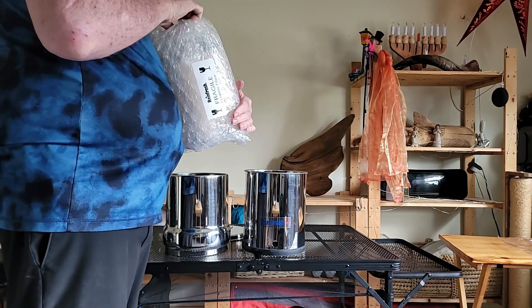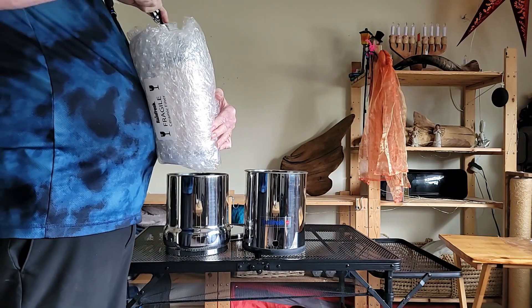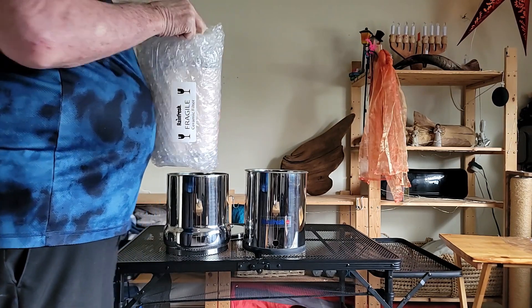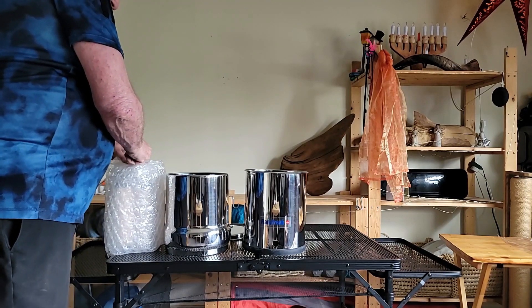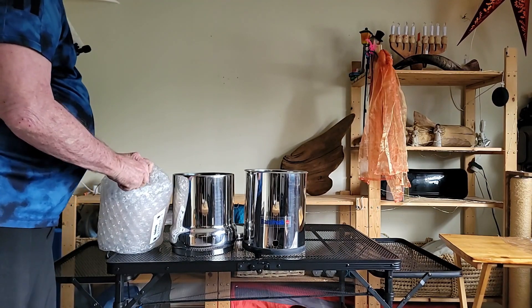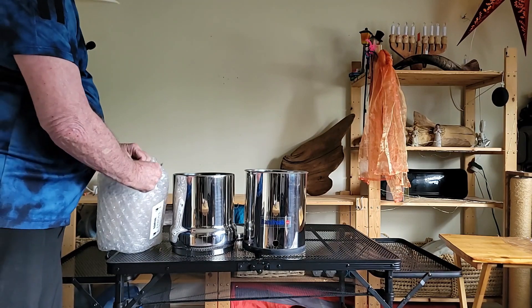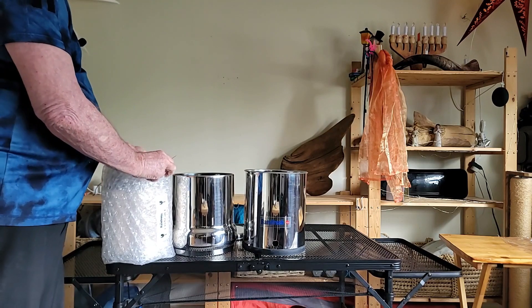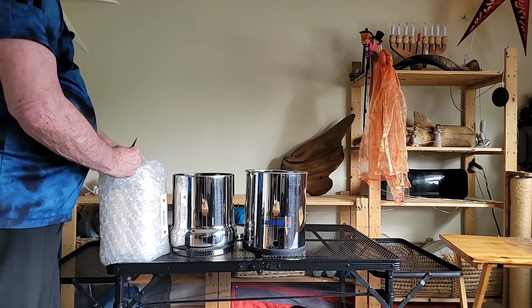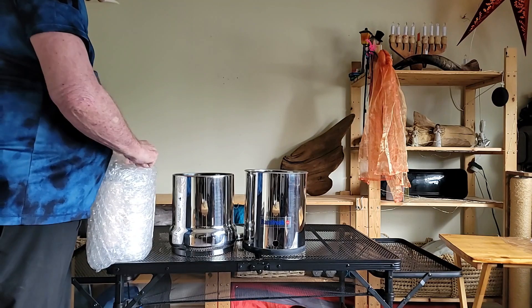And these are the filters. It's well packed. This will filter out dirt and debris down to the micron level, so only the very smallest stuff is going to get through these filters. They're ceramic filters. They're cleanable and reusable — you should be able to clean them up, flush them, and reuse them.